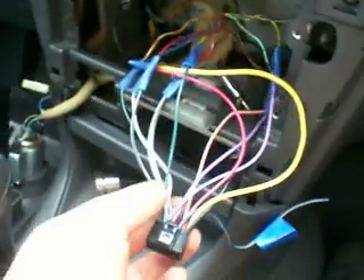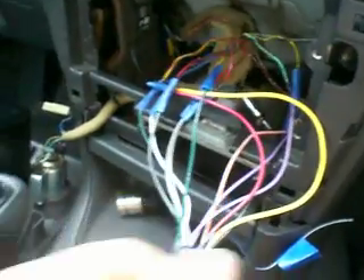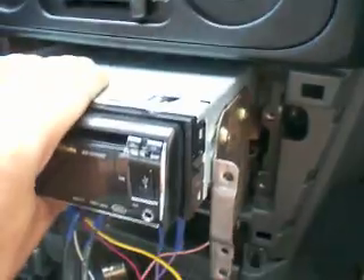So basically you just got to play with it. Find your ground, find your power and your constant. Once you get that running, connect the harness in and then play. If you have to look for which wire is the speakers, just play around a little bit until you find it. Once you find it, you'll get it going. After that, once you get all your harnesses done, you can clean it up, push it back. This radio is going to go right in here, held on by the brackets. Throw this little thing over and then it should be good.